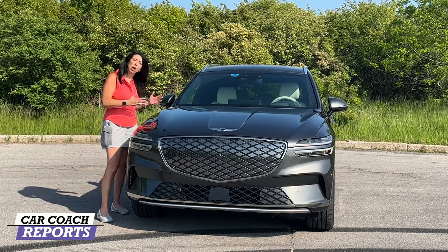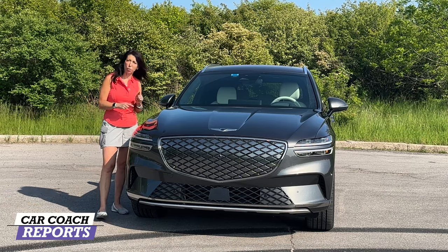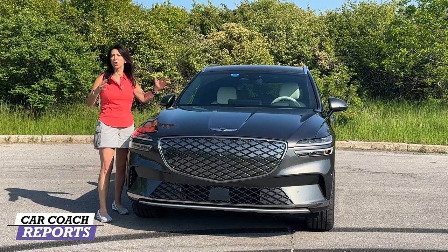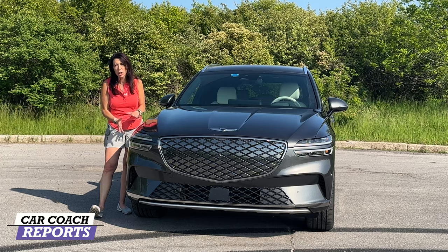We'll cover the technology, cargo space, and price, and we'll take it for a test drive. We're going to test that boost mode because that's what makes this vehicle super fun. If you've seen the GV60, which is the smaller version — this is the GV70 — this is a mid-sized luxury four-door five-seater SUV. Let's get started.